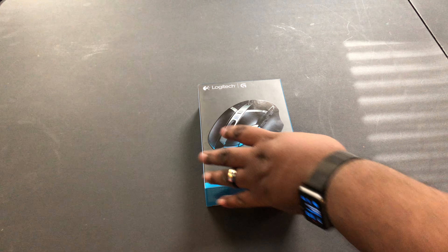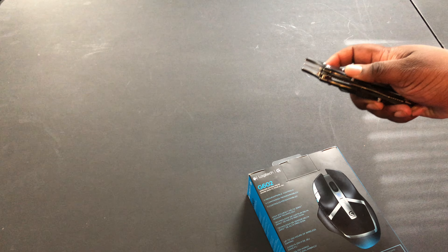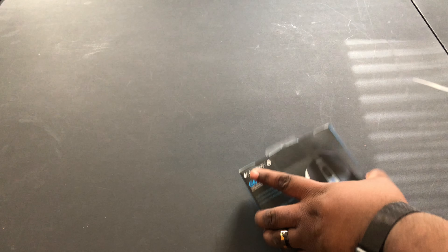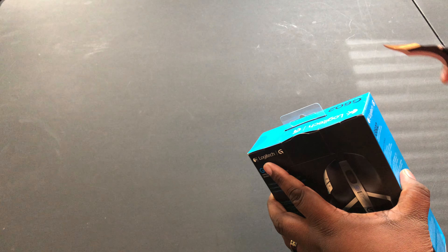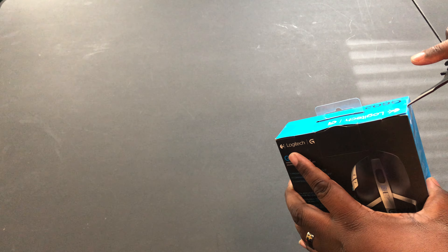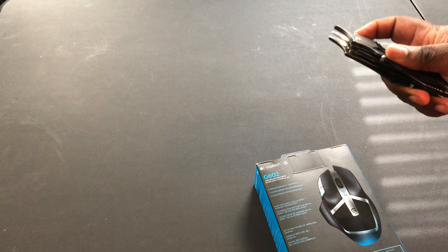Let's unbox this bad boy. Okay, so get the knife — there we go. Actually this is the dull part of my knife, let's switch over to the other side — this is the sharper part. There we go, here we go.